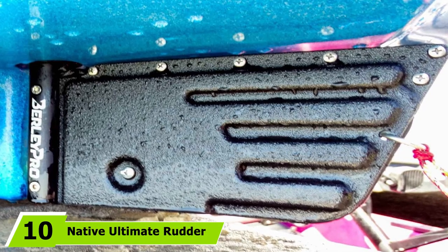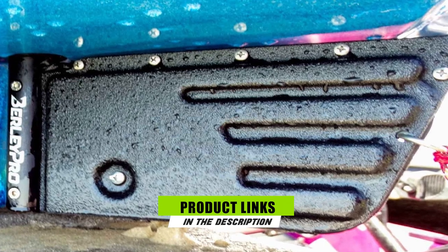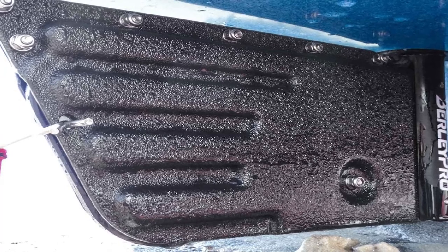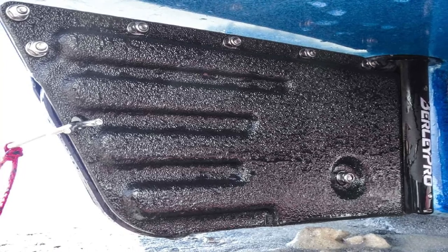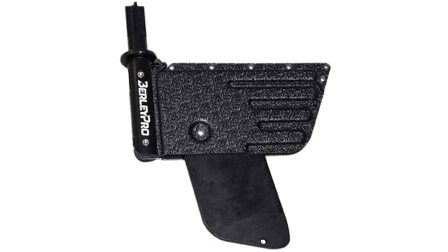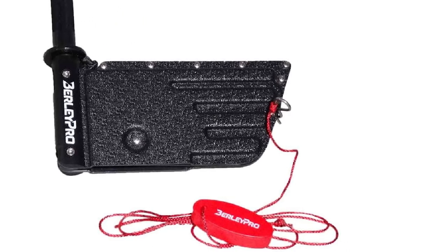Finally, the number ten position is dominated by the Native Ultimate Rudder Kit, designed for Native's Ultimate line of kayaks — though it may suit similar sterns. Users report installation takes two to three hours but requires only basic tools like a drill. The kit comes with everything needed to get the rudder working, including simple sliding foot pegs attached to cables rather than elite pedal controls. Performance and quality are what you'd expect from a premium product, and some customers swear they'll never go out without a Native Rudder again.